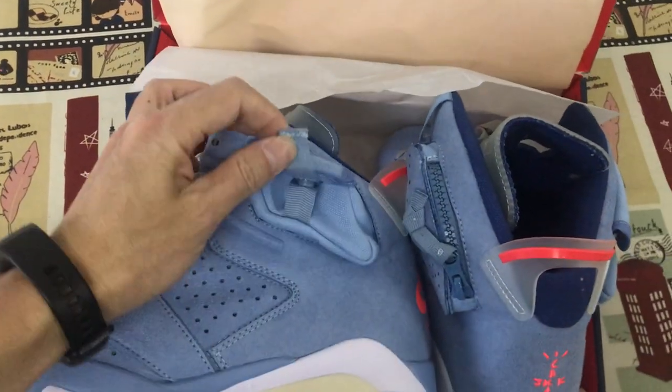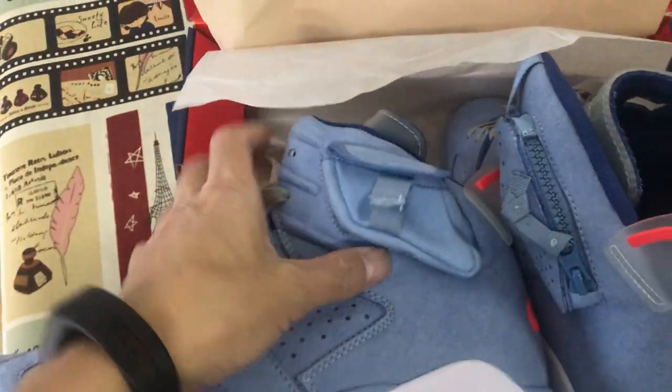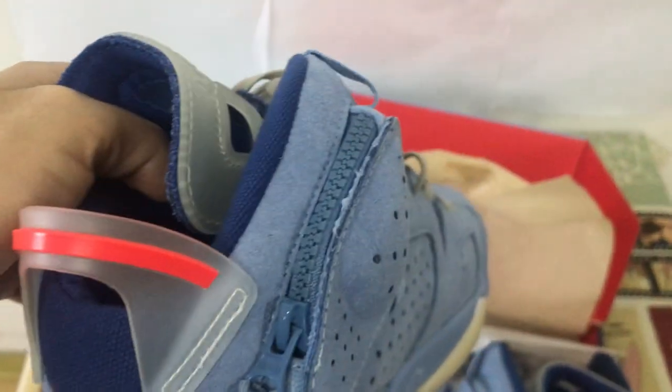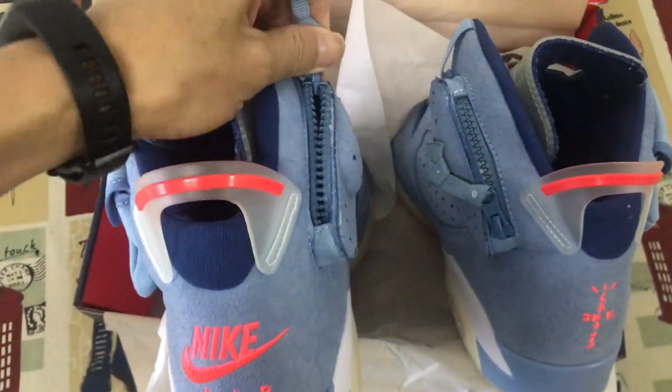Here's the pocket with the Cactus Jack low here, and inside the pocket with the G-Jet detail.